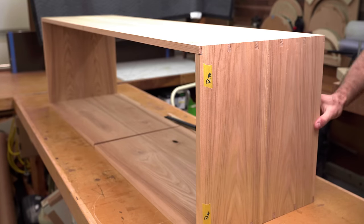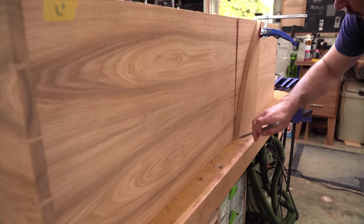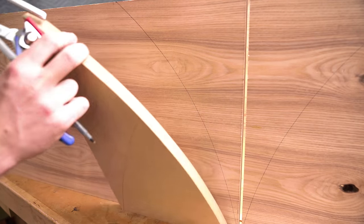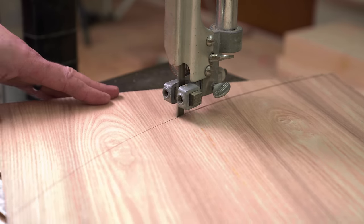One thing that I know I want to incorporate on this piece is an ingrained veneer. So why don't we go ahead and make that hole bigger? That seems counterintuitive, but I think it'll help.